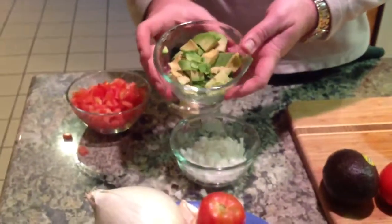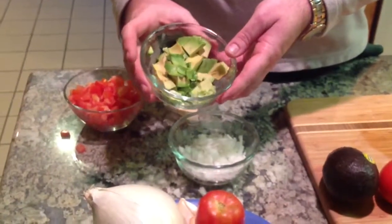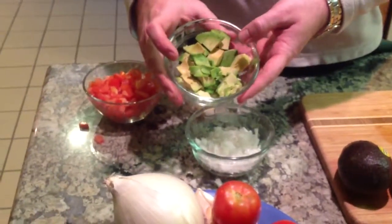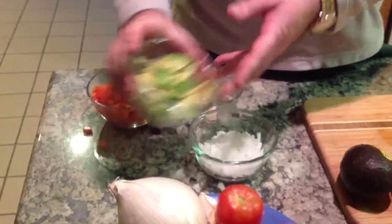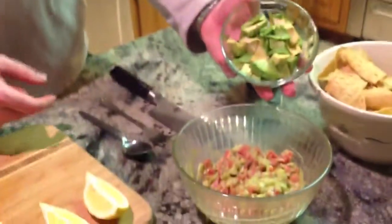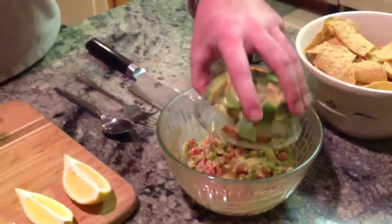Your lemon juice is going to keep your guacamole from turning brown. Now you chop up your avocado — you're going to cut it in half, take the pit out, and then dice it. You can use a spoon to scoop the rest of the avocado out. It gives you the kind of avocado like this. We're going to add this already to our finished amount — this is about one recipe worth over here.